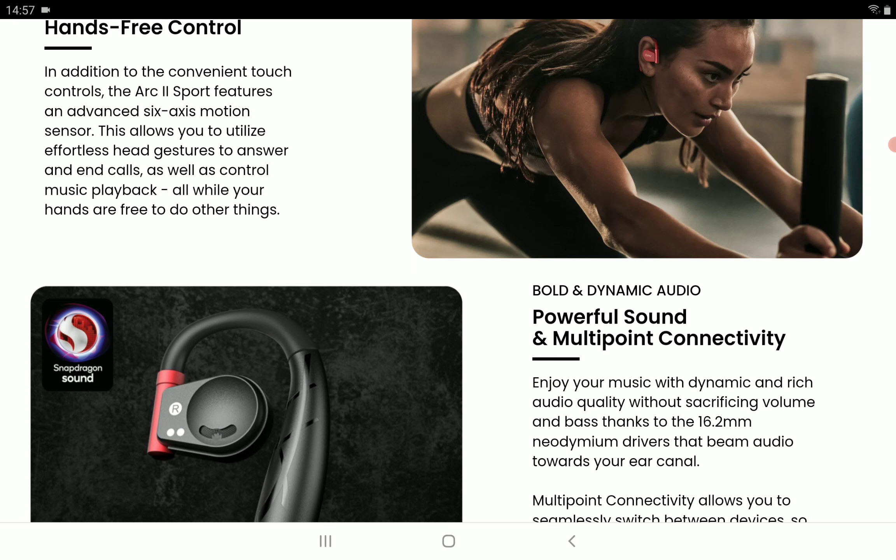In terms of drivers, you're going to get a 16.2mm Neodymium driver. There is also aptX Adaptive support on it as well.